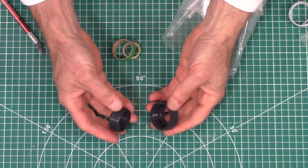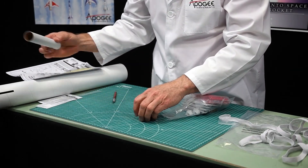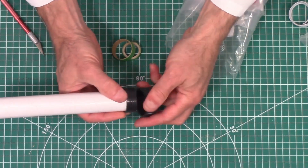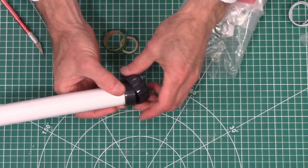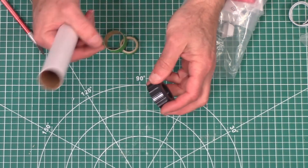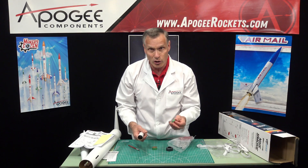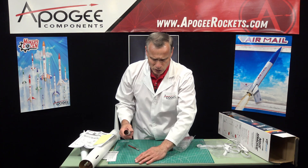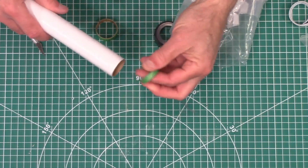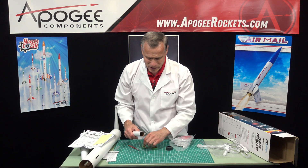This right here is the screw-on engine retainer, and that will go on to the back of the engine mount. So this gets glued onto that, and then your engine will slide in and you can screw it on. They're meant for engines that have a lip on the back — that's the thrust ring. Because the Estes motors are a cardboard tube, they don't have a thrust ring, so they do give you this thrust ring to be glued inside. If you're using the Aerotech composite motors, just leave this out — you're not going to need that.